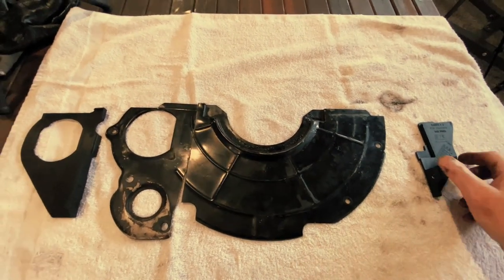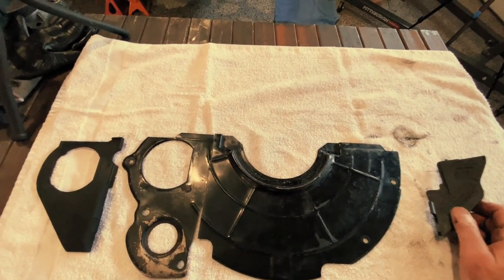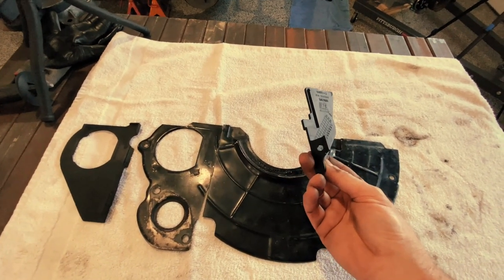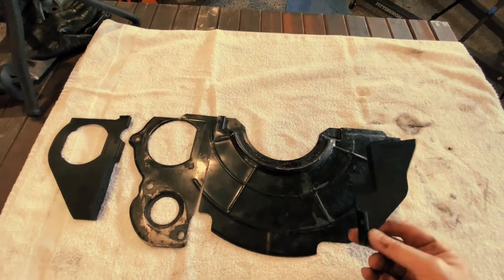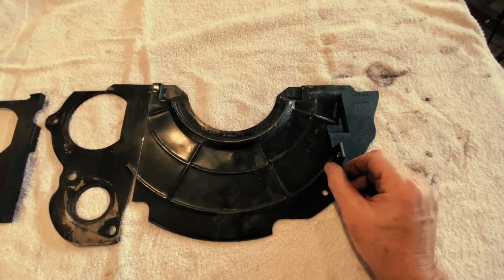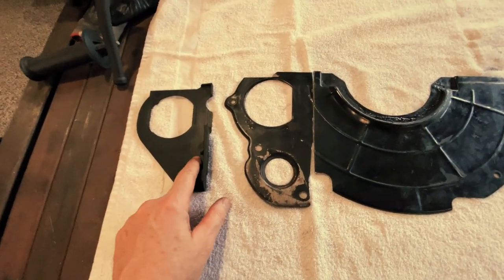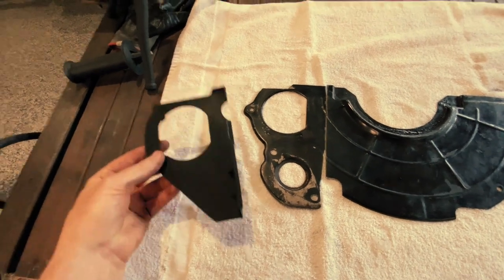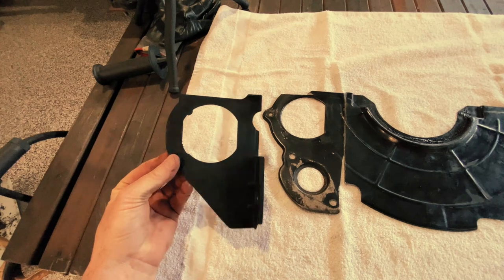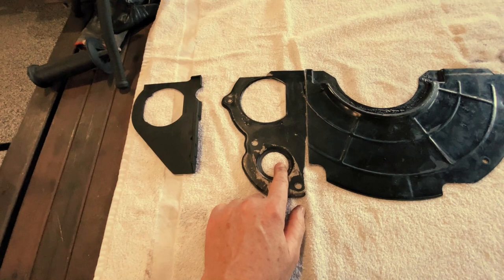Now, on the LS base motors — and in this case the automatic transmission, because that's what was on the 5.3 when we pulled it from the Suburban — this is the piece of trim that mounted on the driver's side of the engine block, or more precisely to the oil pan, to cover this hole on this side that would expose the flywheel. On the passenger side of the motor it's a little different. From the 5.3, this is the trim that came on the motor with the automatic transmission, and it has a hole for the starter, but it clearly won't work because we need a hole for the slave cylinder as well.